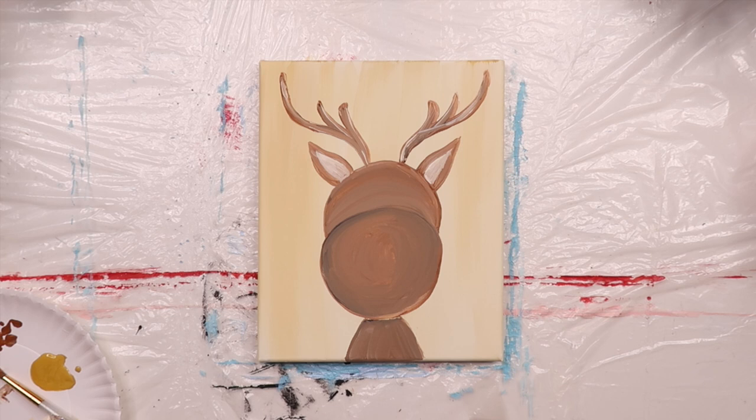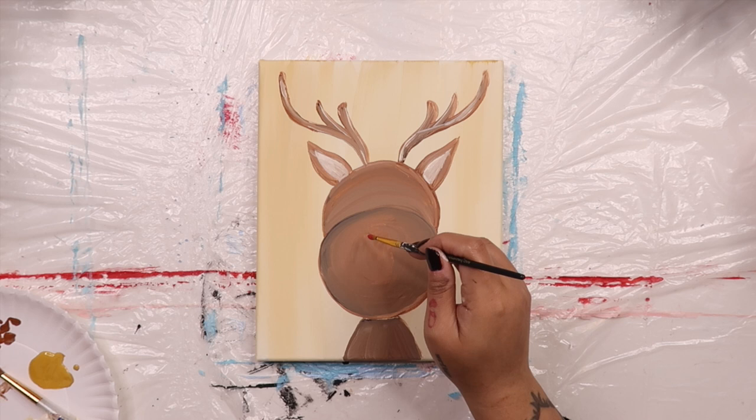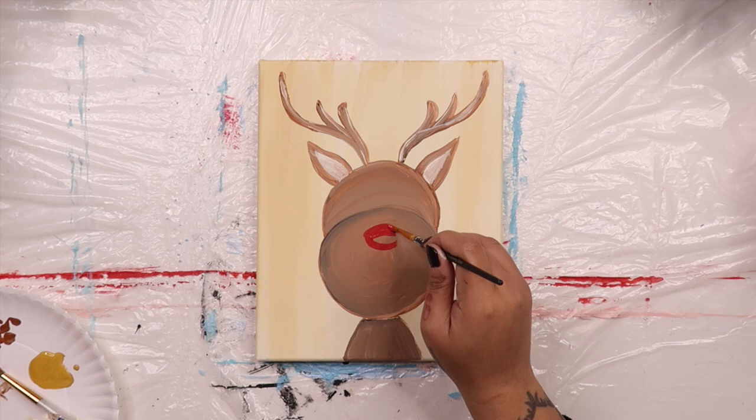Now it's time to paint on his nose. Dip a round brush into some red paint and draw a circle near the top center of the second circle. You can paint his nose as big or as small as you like. Just make sure to leave some room for his mouth.